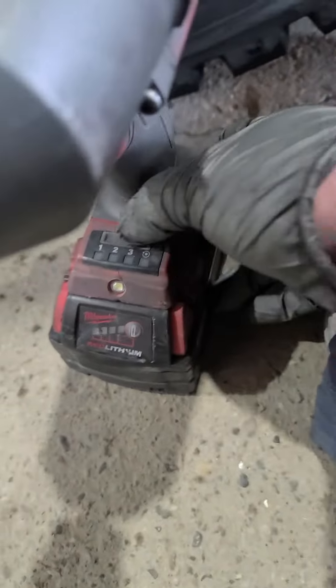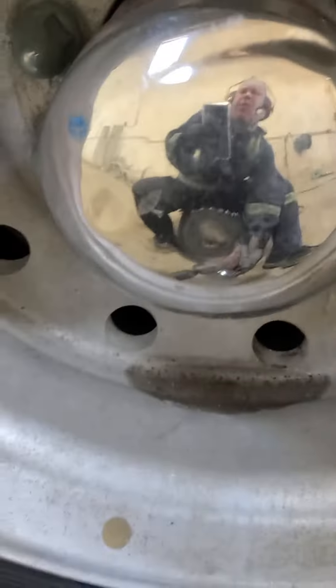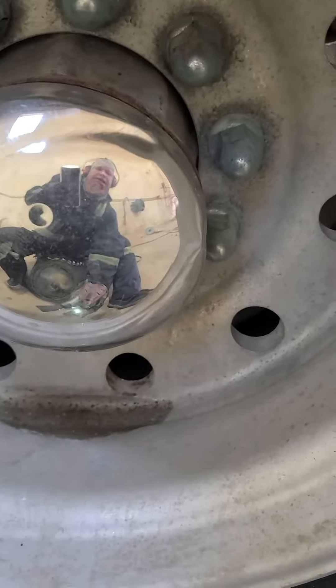Got it on the full battery there, and the high torque setting. The high torque's nice because once it busts the nut loose, it doesn't rip it out of your hand. It just slows it down.